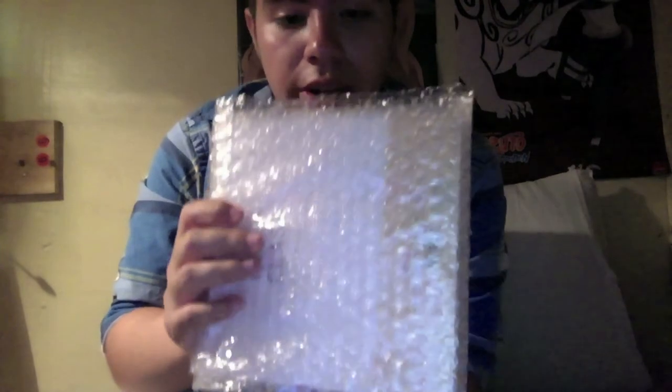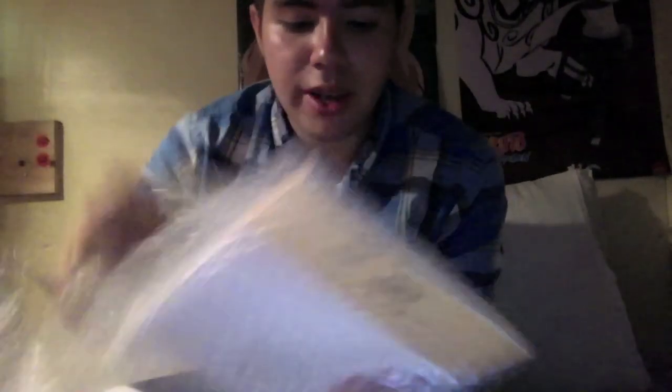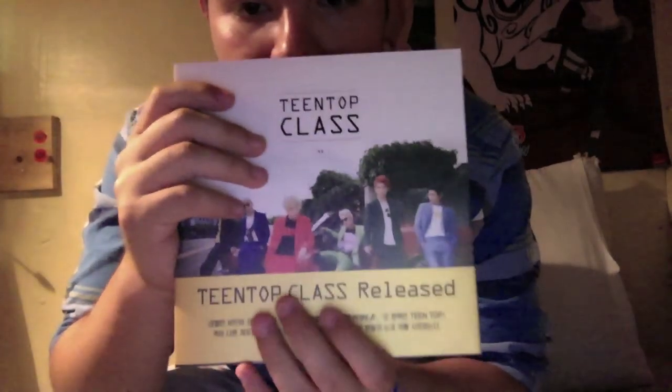Okay, so here it is. Pretty thin mini album. I got some photo cards here. I'll just put that away for now. And you got two separate things for some reason. Okay, so you got this right here. This is the front. Back.